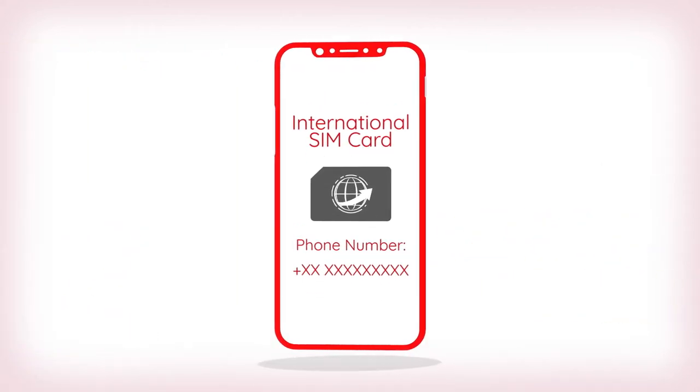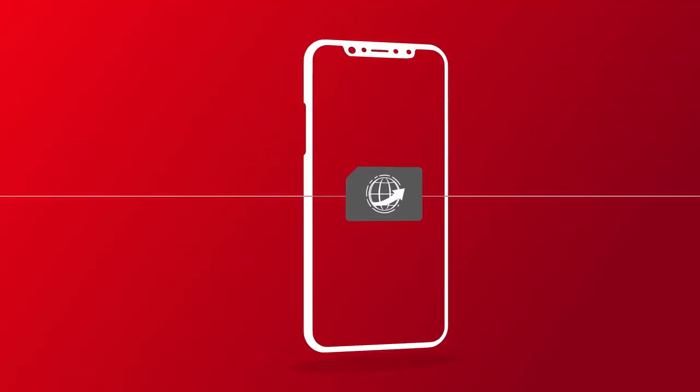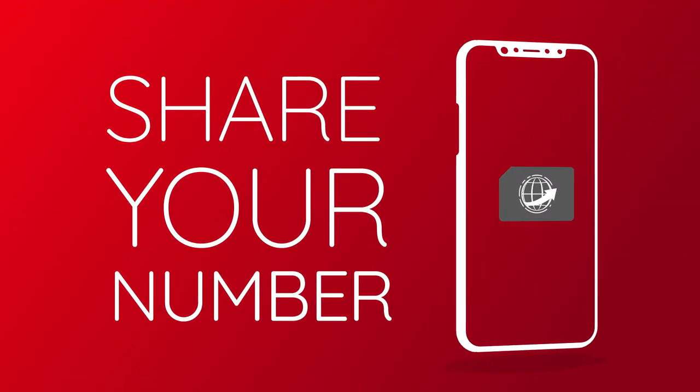When using your phone with an international SIM card, you'll be assigned a new phone number. Be sure to share that number with your loved ones, or anyone else who may need to reach you during your trip.